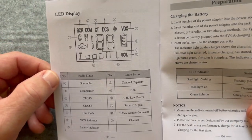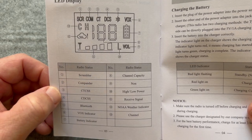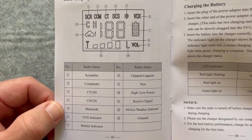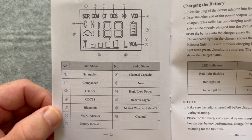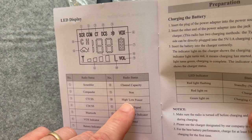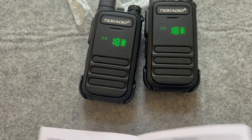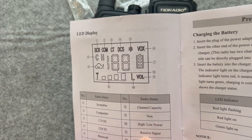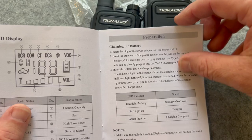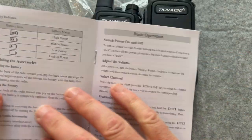On the screen, the CTCSS and CDCSS can be programmed in. You've got Bluetooth which we showed, VOX, battery indicator, channel, NOAA weather, volume, and high and low power. If nothing's showing, you're on high power; if an 'L' is there, that means low power. Receive signal, NOAA weather symbol, channel display, and charging indicators — red or green; if it's flashing you're on standby. Battery indicators, switching power off, selecting channel, transmitting — all pretty simple.